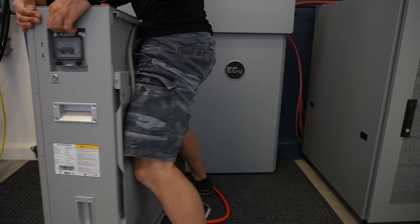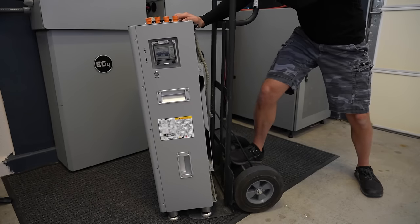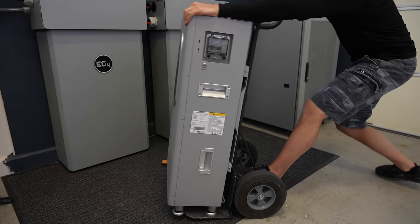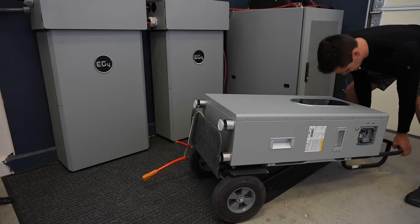Tilt it, then push it, then tilt it, then push it. But don't tilt too far or it will fall and break. Slowly bring it back. You need to be careful — this is a lot of weight. And lift with your back, not your knees.